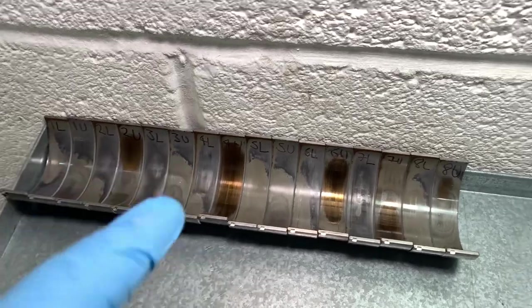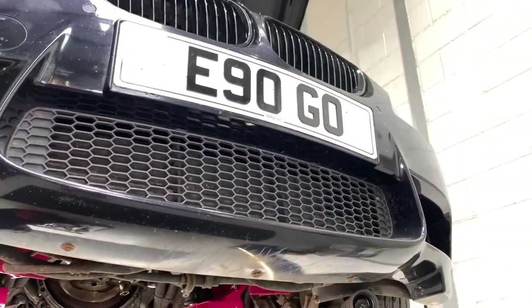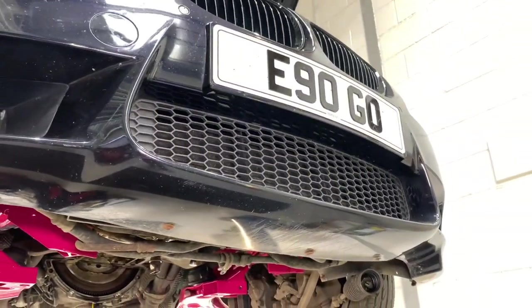That's a little bit of a talk and a show about the old bearings we've taken out of your engine. Hopefully you find that informative — it goes to show what goes on during a Reedish Motorsport Conrod bearing process.